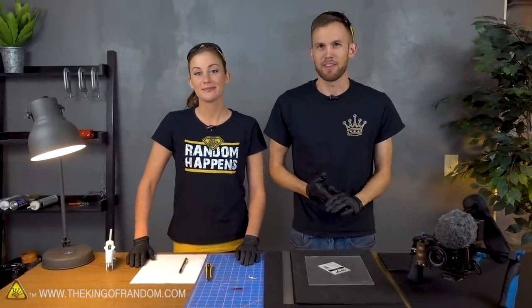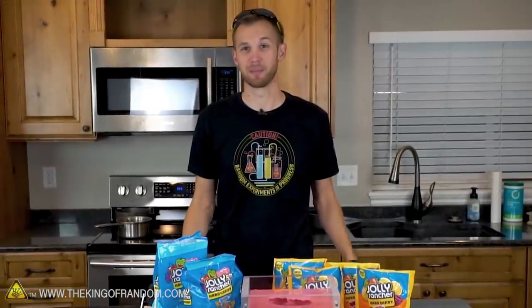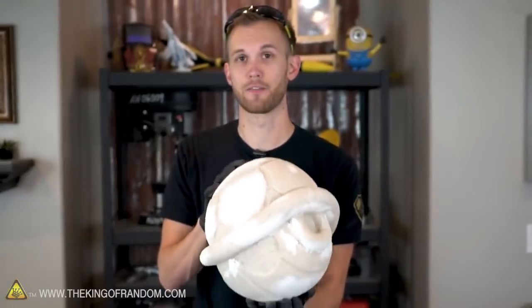Guys, believe it or not, almost everything that we've said on this channel has been without the use of a teleprompter. Some of you may be surprised to learn that, because in my first videos I was awkwardly staring straight at the camera, rarely blinking or interacting with my surroundings. It was a struggle for a while. I like to think I've gotten better and don't need to do that anymore.